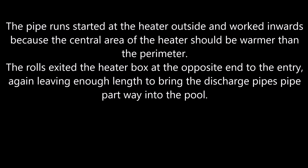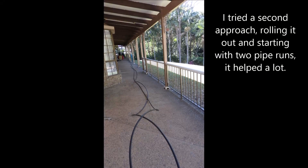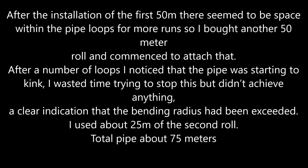The holes exited the heater box at the opposite end to the entry, again leaving enough length to bring the discharge pipes part way into the pool. After the installation of the first 50m there seemed to be space within the pipe loops for more runs, so I bought another 50m roll and commenced to attach that. After a number of loops I noticed that the pipe was starting to kink. I wasted time trying to stop this but didn't achieve anything — a clear indication that the bending radius had been exceeded. I used about 25m from the second roll, giving a total pipe length of about 75m.